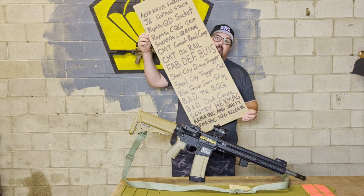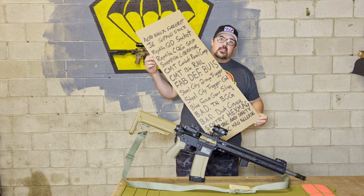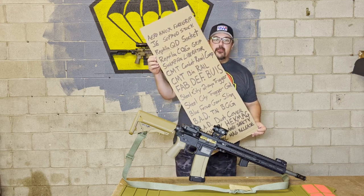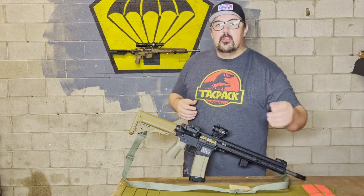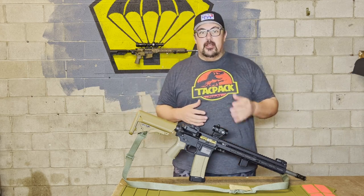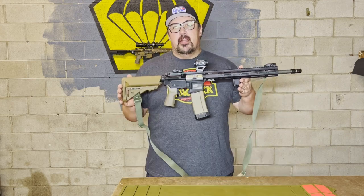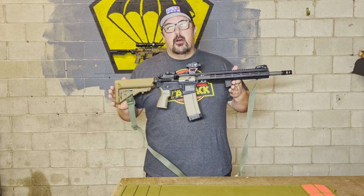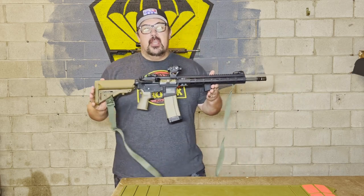Here is a list of all the parts on this gun. Whether you're an avid shooter or looking to build your first rifle, TACPAC can provide amazing quality, useful, professional grade gear to build your gun. Everything on here except three pieces: the barrel, the upper, and the lower. Everything else came from TACPAC.